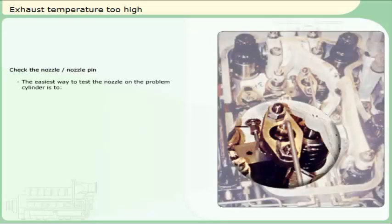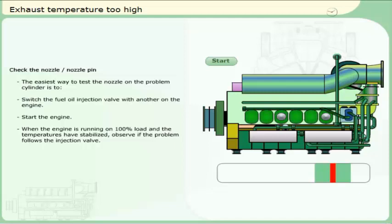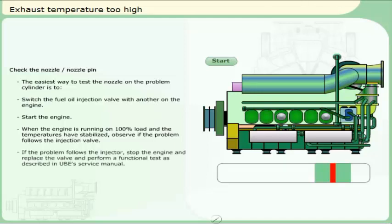Check the nozzle and nozzle pin. The easiest way to test the nozzle on the problem cylinder is to switch the fuel oil injection valve with another. Start the engine. When the engine is running on 100% load and the exhaust temperatures have stabilized, observe if the problem follows the injection valve. If the problem follows the injector, stop the engine and replace the valve and perform a functional test as described in Ulstein-Bergen's service manual.